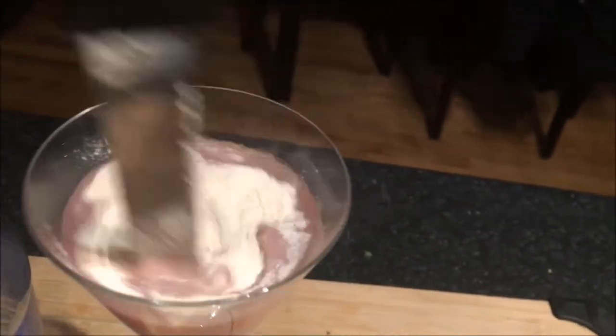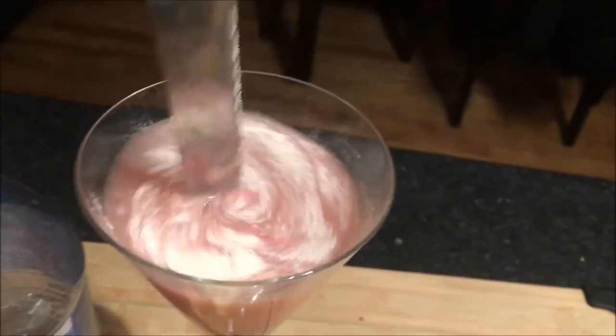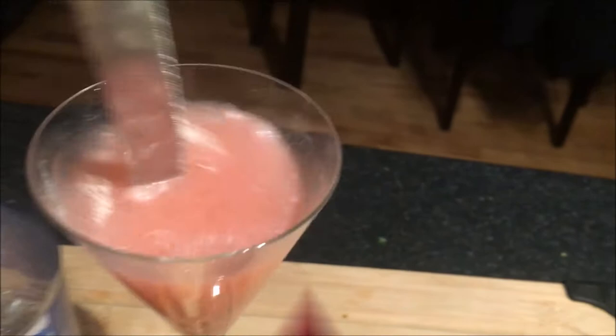My go-to pre-workout right now is Allmax Cuts. I've been using this one since about September. This is my favorite flavor, cotton candy. So bottoms up and starting weight is... alright, it's game time.